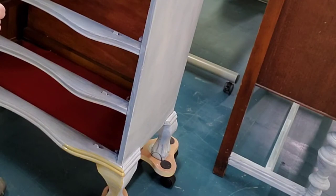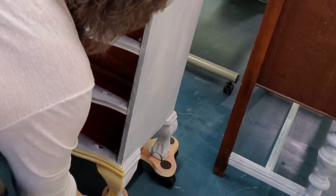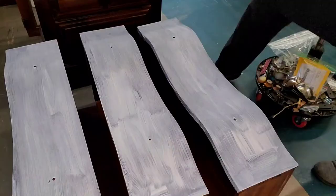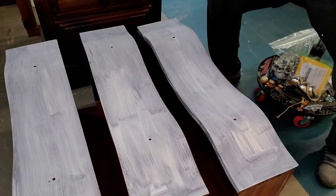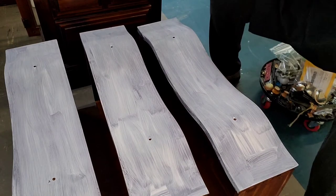We're just applying a coat on the bottom and originally I had planned on just doing the feet, but as I started painting it ended up that I'm including that base section as well. I'm really happy because it'll show up between the drawers.